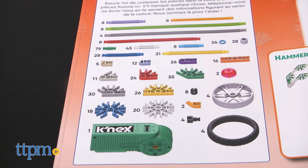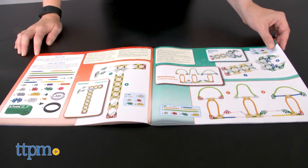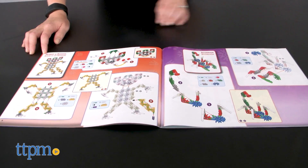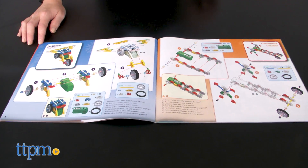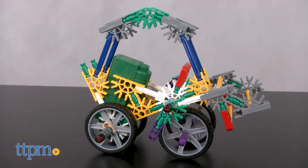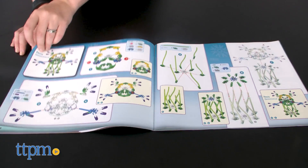This comes with 529 pieces for building up to 50 different models one at a time. Not all of the models are motorized, but as kids work their way through the instruction booklet, they'll find that many of them are, such as the tractor that we built. Instructions for 16 of the 50 models are included in the booklet, and of those 16, 9 require the motor.